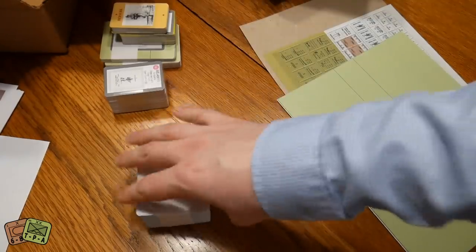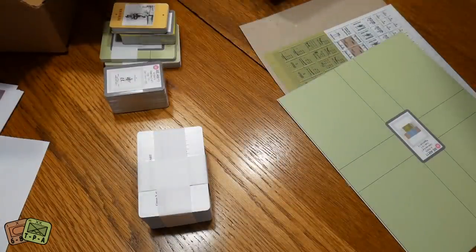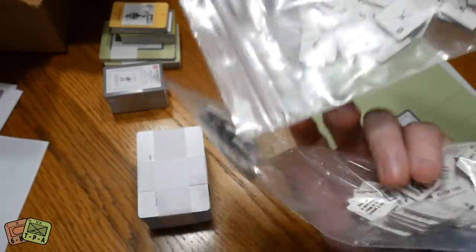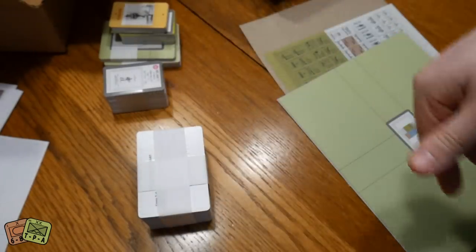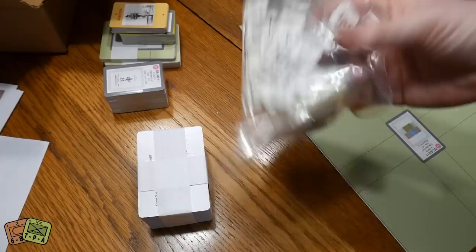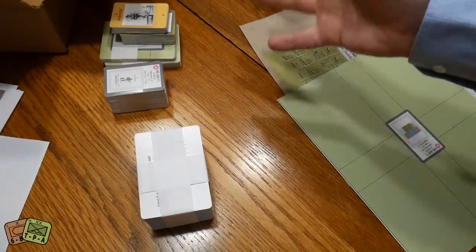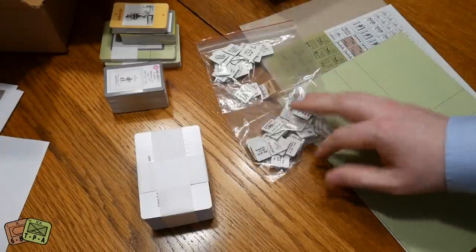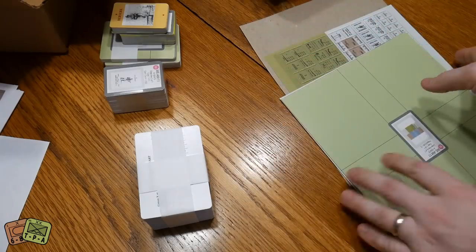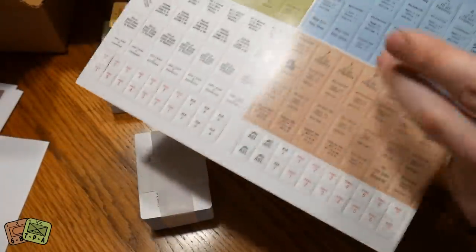When you compare the components, what's interesting is that the original game has hundreds of counters representing different weapons and conditions. What the new version did is transform all of these counters — all the chits in the game — into cards. They give you a double-sided scan of the counter sheet that you could cut out and use, but they also made card versions of everything.